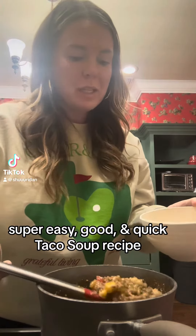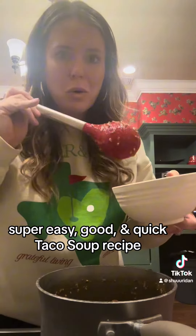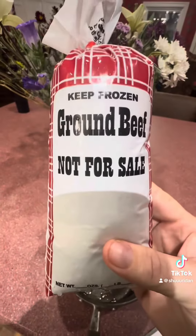We're having taco soup for dinner — it is so easy and delicious on this kind of cold rainy day. Let me show you how I make it. You're going to start with browning a pound of ground beef.